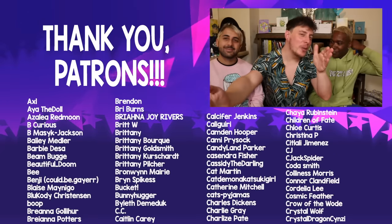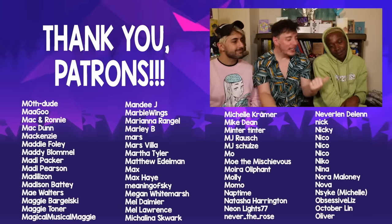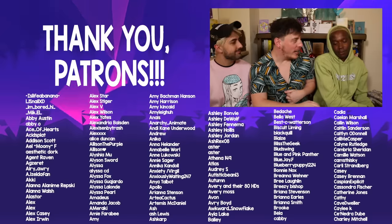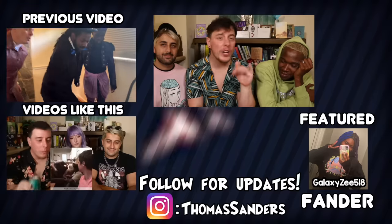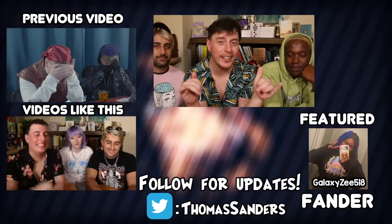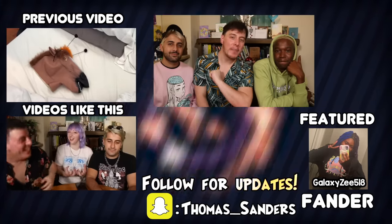Thank you all so much for watching this video of reacting to old vines — always such a freaking treat. Leo, Dominic, thank you for joining me for this one. Of course — we gotta do this again sometime soon. Absolutely, there's plenty more! Which one of these vines was your favorite? Leave it down in the comments section below — I'd love to hear it. And thank you all so much for watching. Until next time, take it easy, guys, gals, and nonbinary pals.